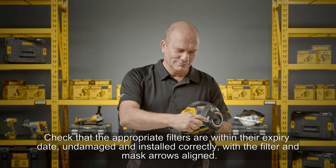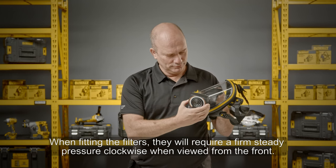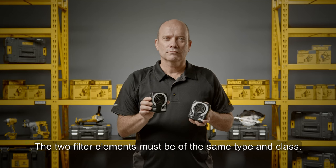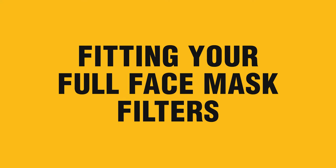Check that the appropriate filters are within their expiry date, undamaged, and installed correctly, with the filter and mask arrows aligned. When fitting the filters, they will require a firm steady pressure clockwise when viewed from the front. The two filter elements must be of the same type and class.